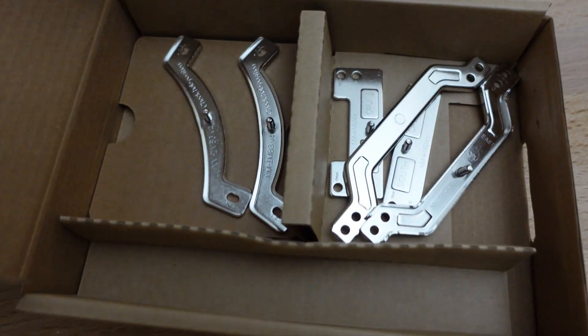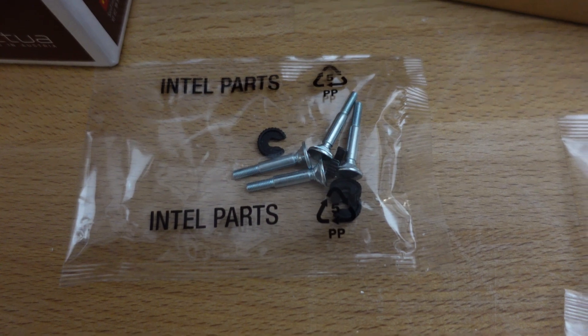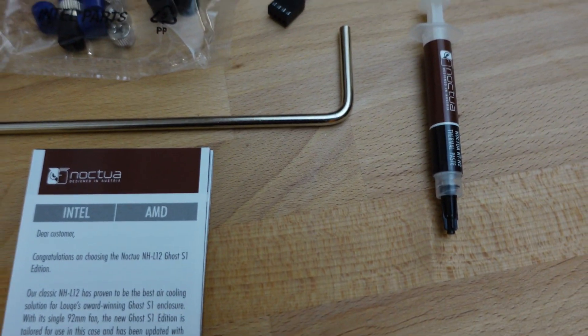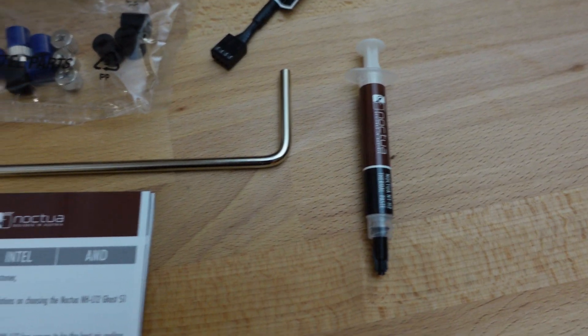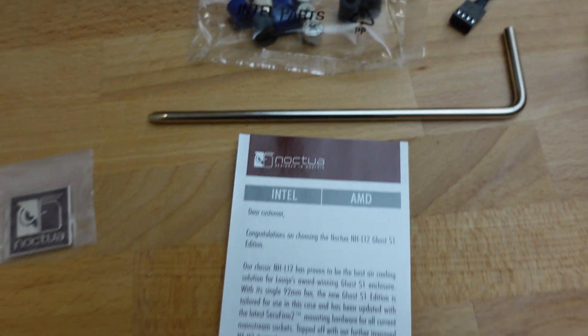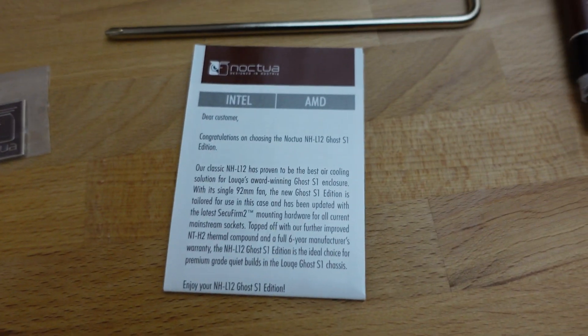This is what comes in the box. You've got a bunch of plates for mounting, some hardware for Intel and AMD, what looks like a noise suppression cord, and then thermal paste. They give you one of these screwdrivers — I think I have so many of these now. And then a nifty badge and some instructions.